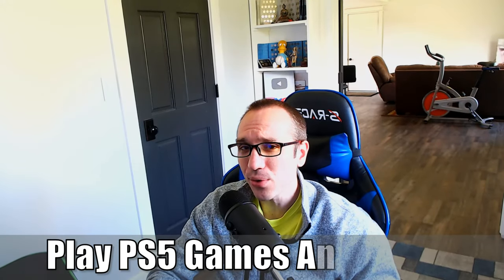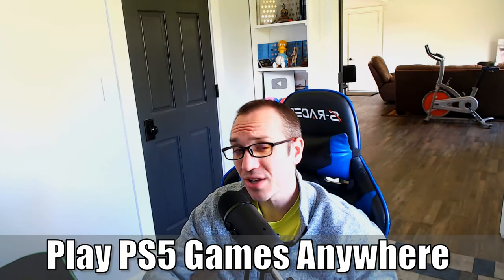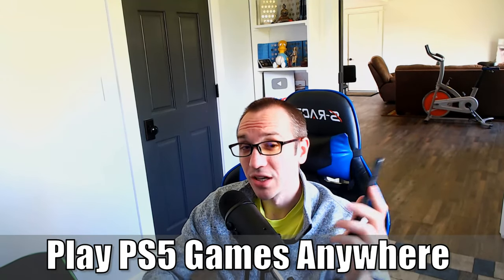Hey everyone, this is Tim from Your6 Studios. Today in this video, I'm going to show you how to play your PlayStation games anywhere in the world with your mobile phone. So let's go ahead and jump into the video right now.